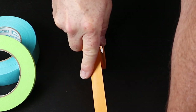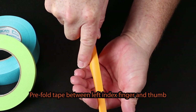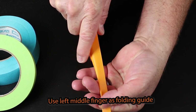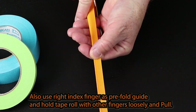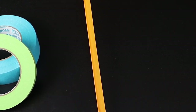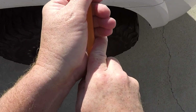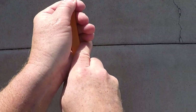I like using American brand tape — I feel like it folds a lot easier than other brands. Create the fold and crease in your index finger: use your thumb, your middle finger as a guide, and your index finger on your other hand as a pre-folding guide, then just pull. Once you get it down you're going to love this technique, so grab a roll of tape and give it a shot.